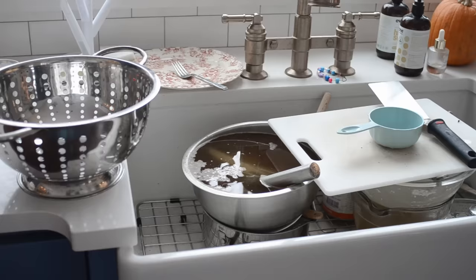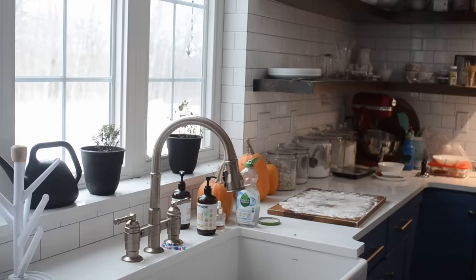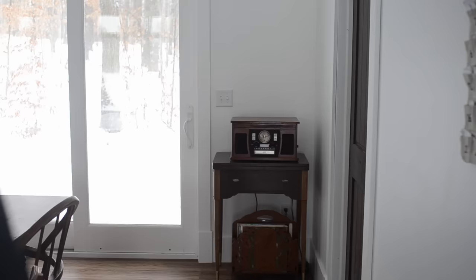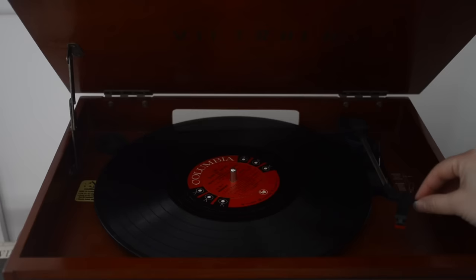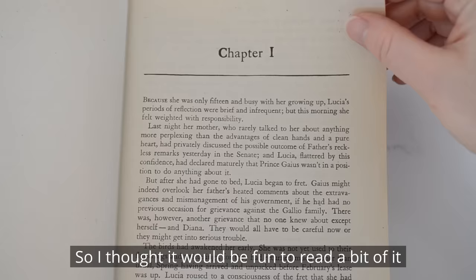Now it's time to tackle this mountain of dishes. I got most of the dishes done, so now I can finally take a break before I cook supper. I realized that I actually own a book that was on the New York Times bestseller list in 1942 — which was the year the cookbook was published — so I thought it'd be fun to read a bit of it while I'm relaxing.